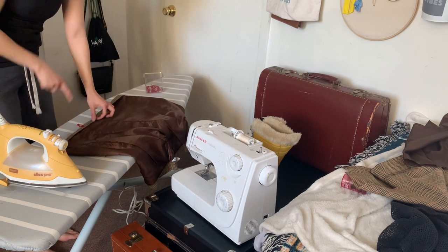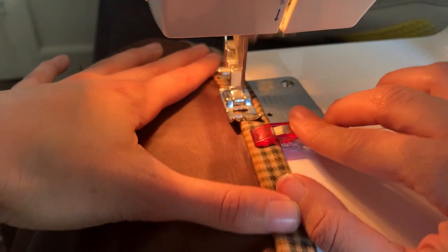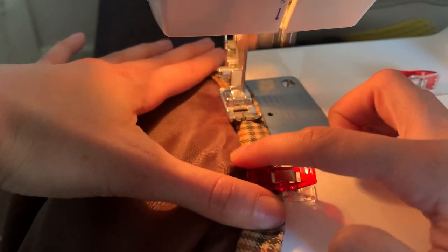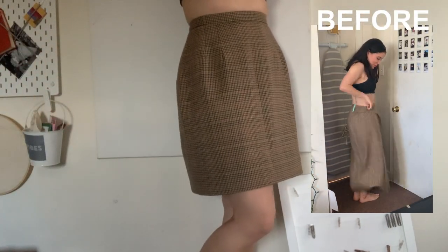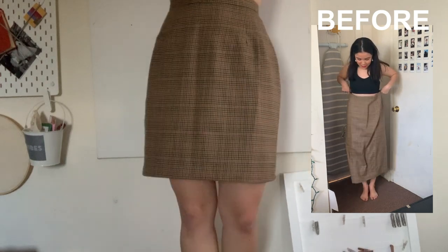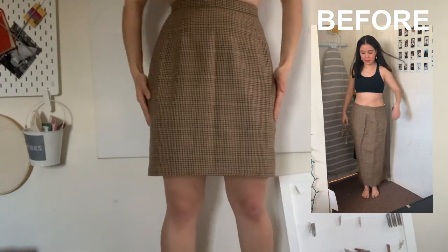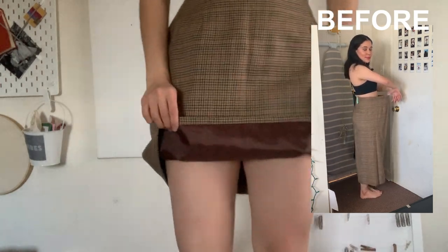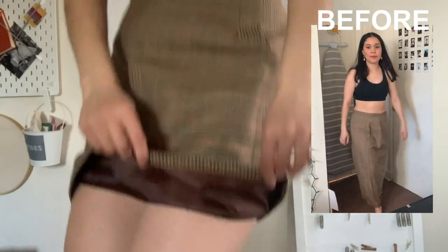Let me bring the camera closer so you can see it. Do you see it? It looks so much better now — it gives a nice ironed finish. Look at the hemline — that looks like a professional did it. I did it, and you could do it too.